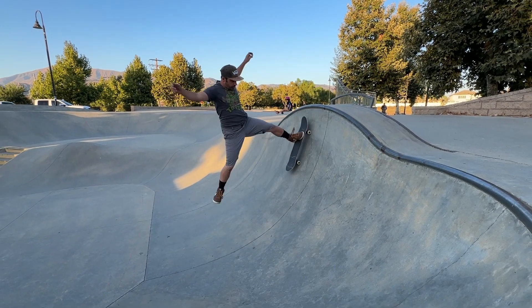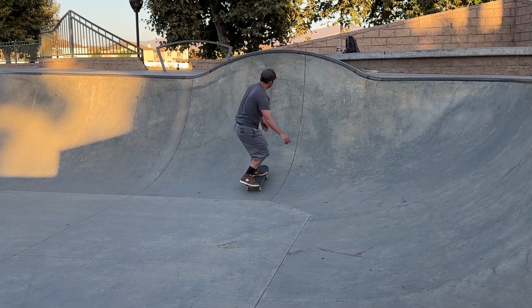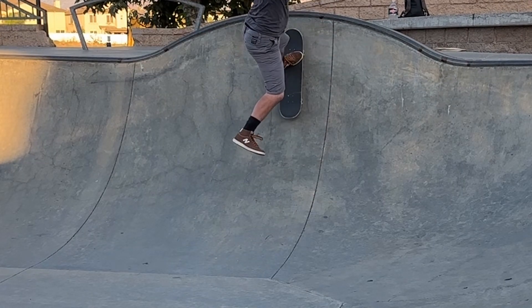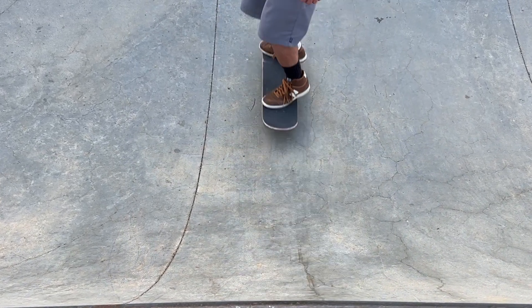My name is Matt and today we're going to learn how to do the dog pisser. There's a couple different kinds of dog pissers but today we're going to learn the one on the quarter pipe. It's basically anything when you're taking your back leg off the board making it look like you're pissing like a dog.